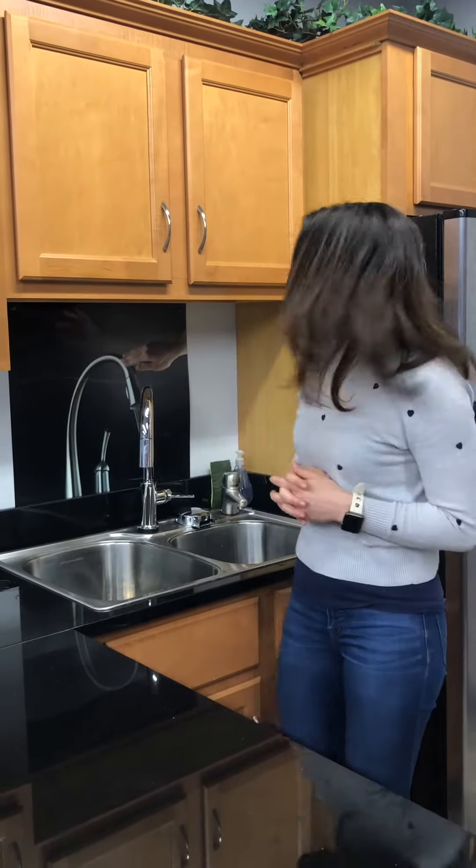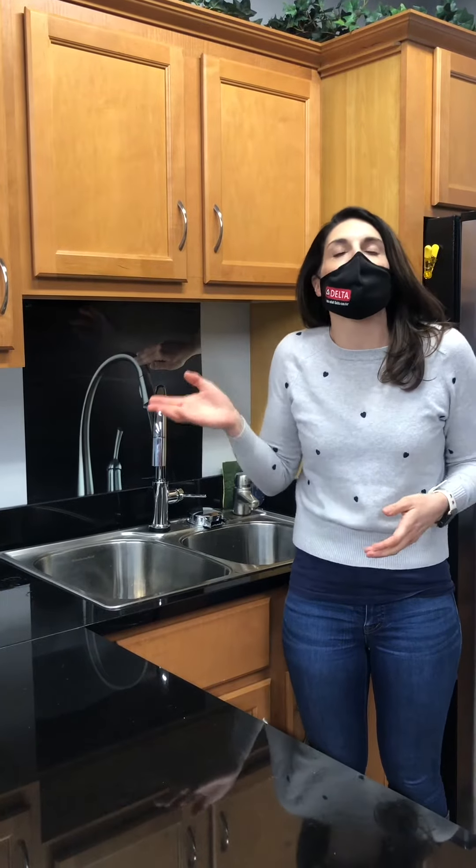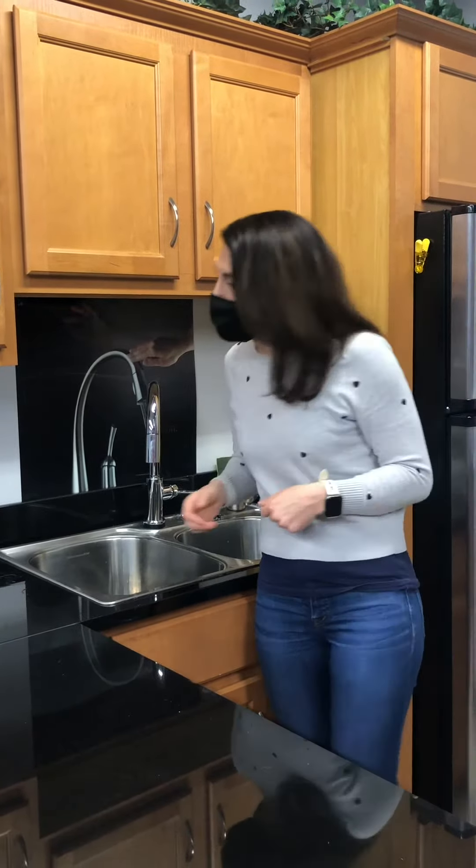Delta Faucet launched this year at Kbis. It's an all-metal body and it is perfect for washing anything from a wine glass to a baby bottle or even maybe your favorite protein shaker. Let me show you how it's done.